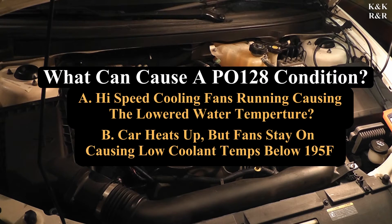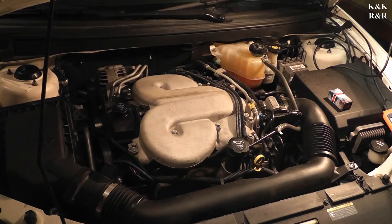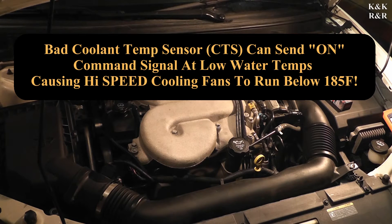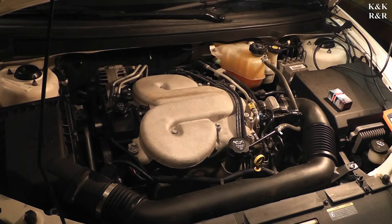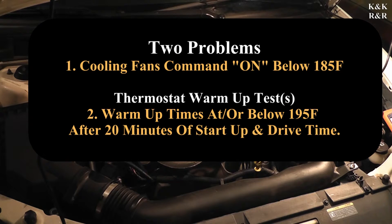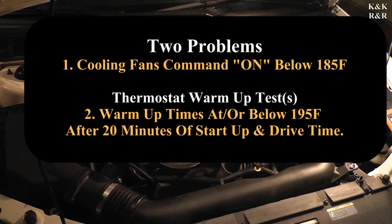On this car we had to do research because most 3.9s have two water temp sensors — this one has one. That means the computer is receiving signals for both the fan and the ECM fuel injection off of one temp sensor. If that sensor is sending erroneous signals, it could corrupt both the fan signal and the coolant temp reading. So this could be two problems — a bad thermostat and the fan being on — and that's how we're going to attack this today.